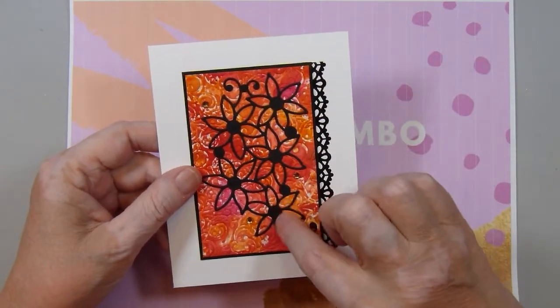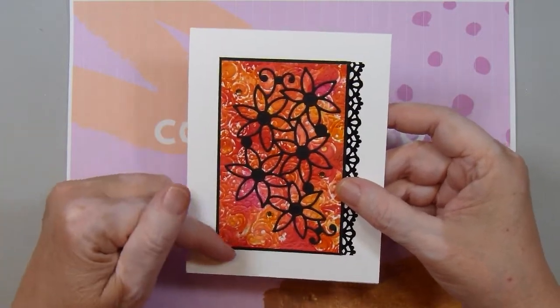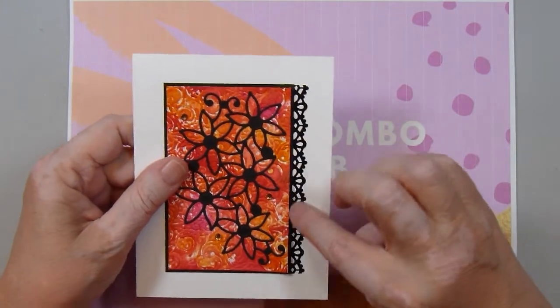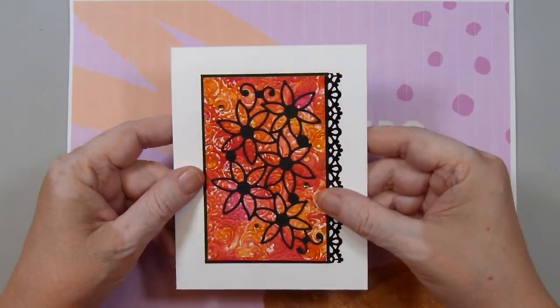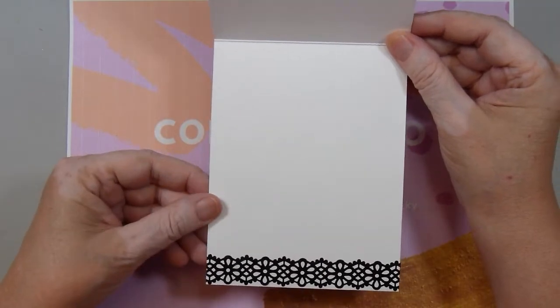This die right here is from Elizabeth Craft Designs. I just mounted it onto some black cardstock, and from Dollar Tree I had some of this lacy tape that I used on the side. Then I just added three champagne colored blings to that. And the inside is some more of that lacy tape.